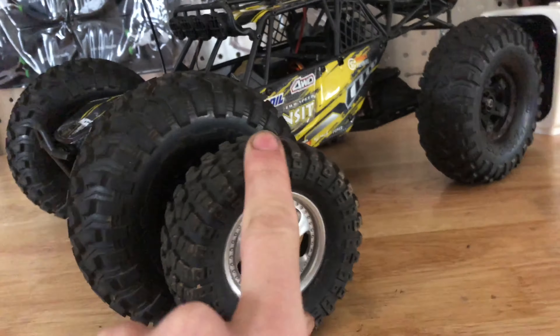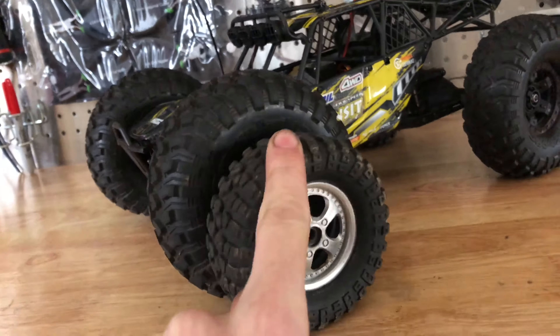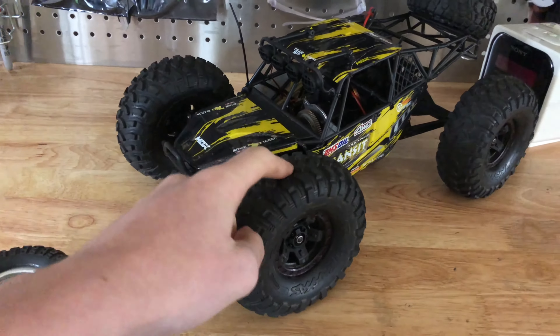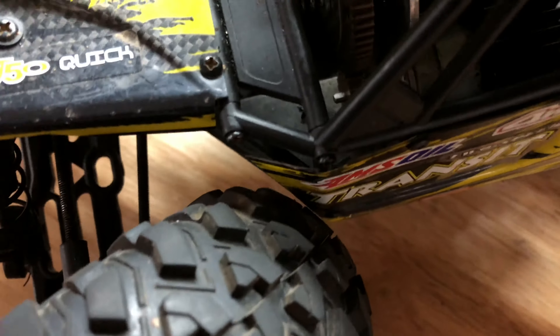Look at the wheel difference — that's pretty insane. These are 1.9s but I inflated them with air. It's very difficult to see but right there I had to move it over so that way this little arch would actually kind of clear.